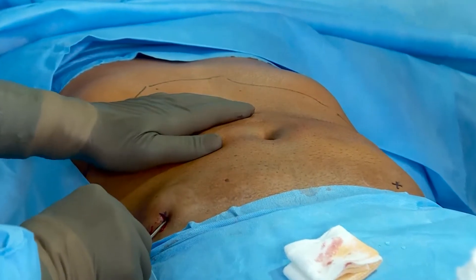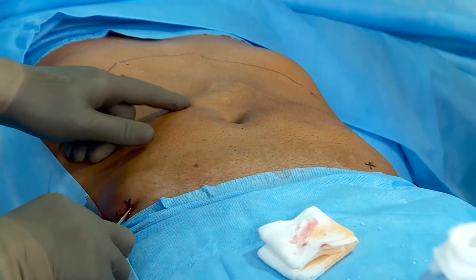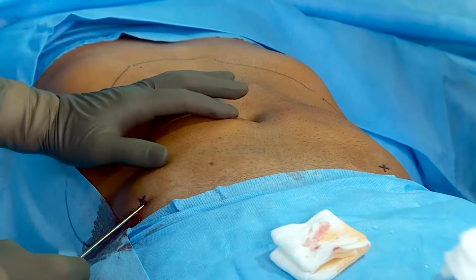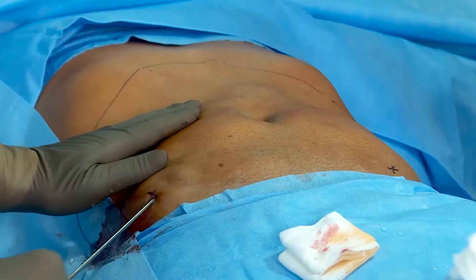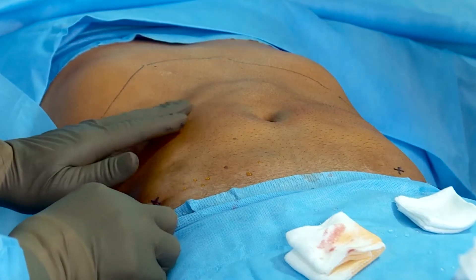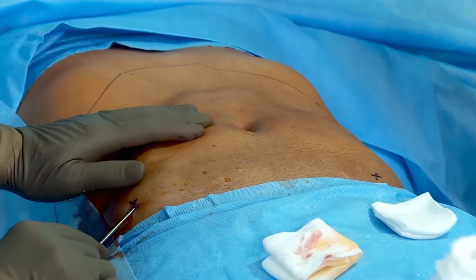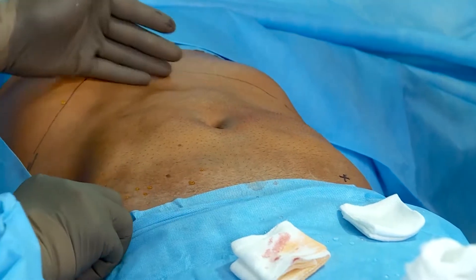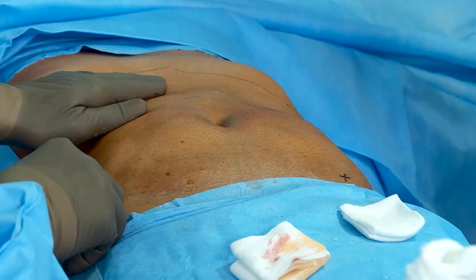We changed the direction of the cannula — you will be able to appreciate the fluid getting accumulated underneath the skin. We have to be very careful near the umbilicus. As part of preoperative profile, we always get an ultrasound of the abdomen done in all patients to check for any occult hernia or abnormality in the anterior abdominal wall. I have marked the line beyond which I would not like to go, because going too close to the diaphragm and the costal line gets painful for the patient.